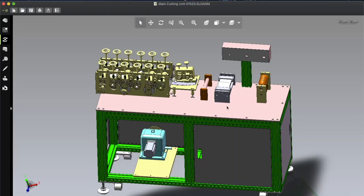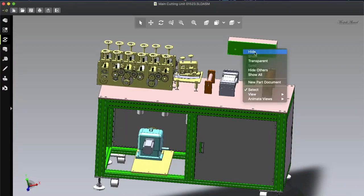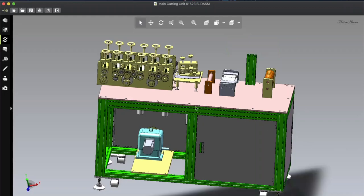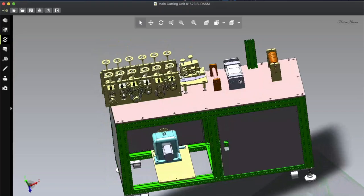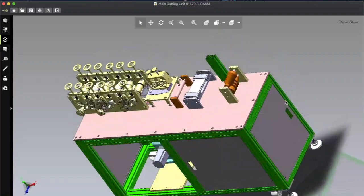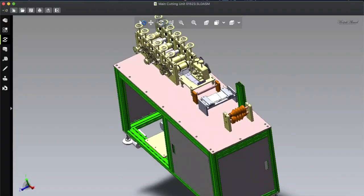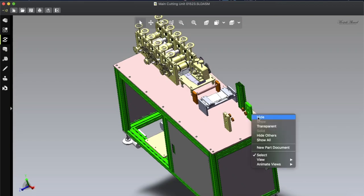If you want to use only this cutting part and attach ear loops manually, you can produce over 500 masks per minute. Let's disassemble this and see what is inside one by one. The design looks very clean — material frames are not included in this part but are available in another folder. Many people asked me from the first generation machine about the folding unit. This part comes from the third generation machine and is very easy to make.